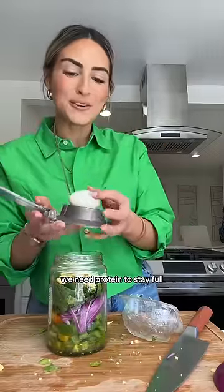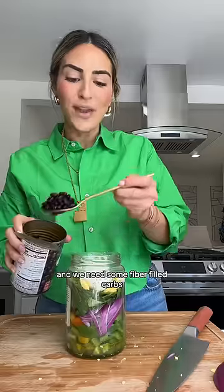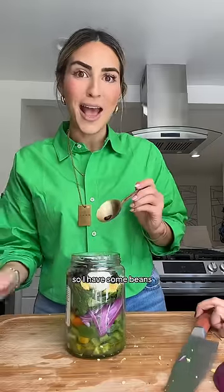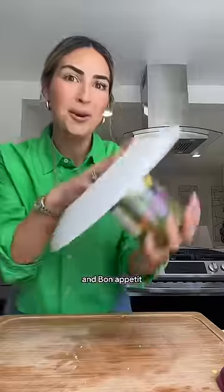We need protein to stay full, so I have these pre-boiled eggs using an egg slicer, but you can use a fork. And we need some fiber-filled carbs for energy, so I have some beans and corn. Feta for flavor and bon appétit.